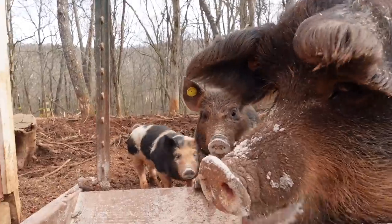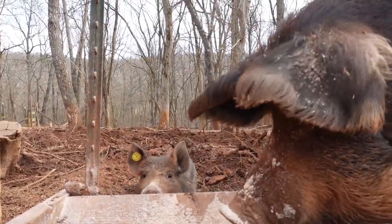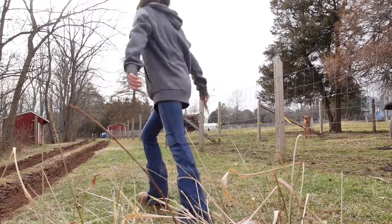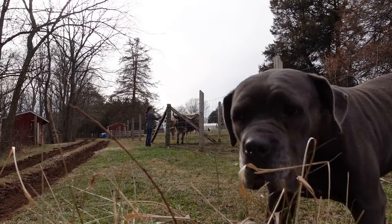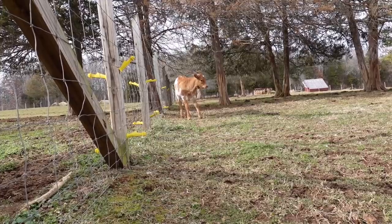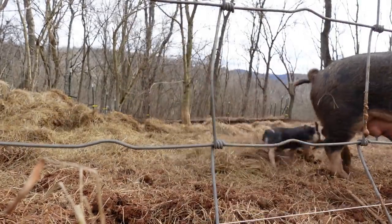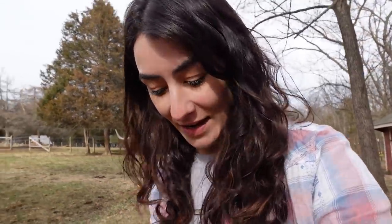It's that time of day where all the babies are going to get some food. Look at these two fat piggies. I'm going to feed the cow — Reba. Hey Reba, when are you going to give us a baby? The farm is definitely a much better place when you've got kids on it and they're a part of what you're doing.